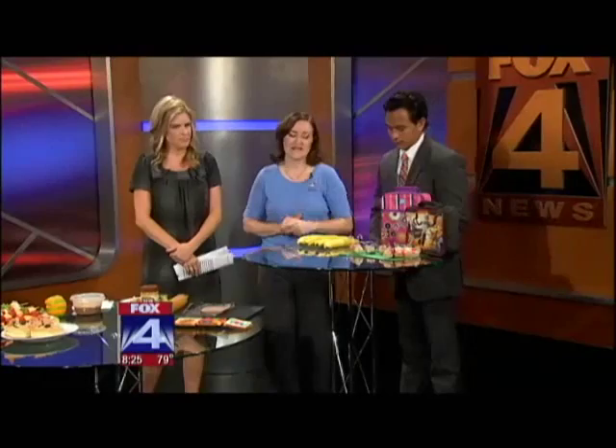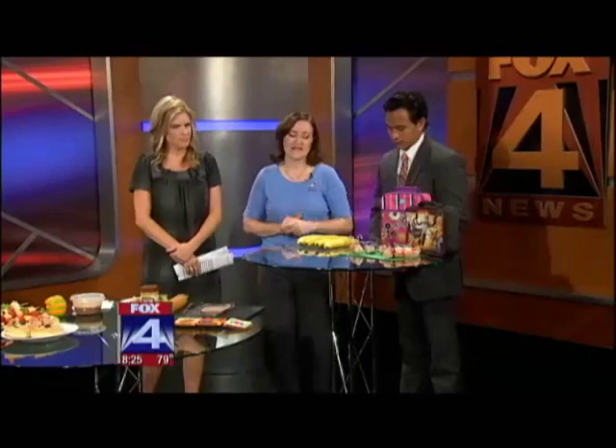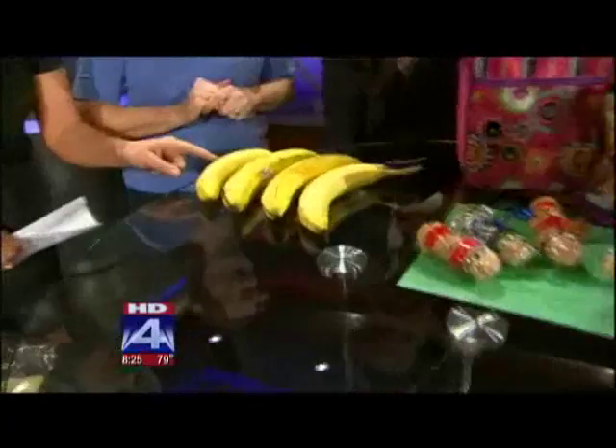One of these bananas is already sliced — can you guess which one? It's sliced and it still has the peel on. Yes, exactly. I'm going to show you how to do it.